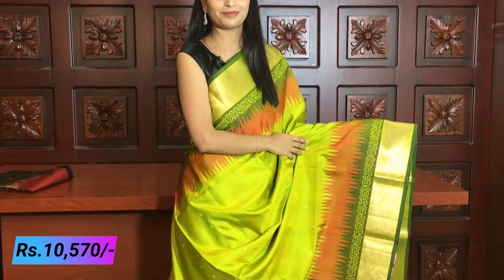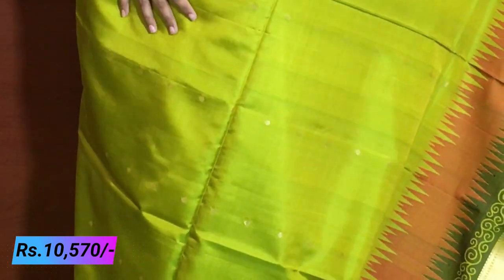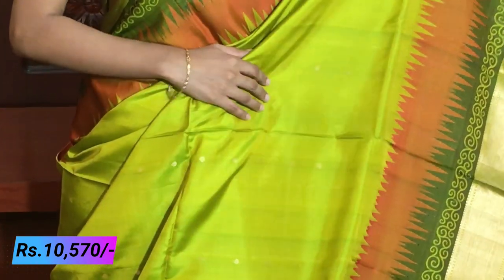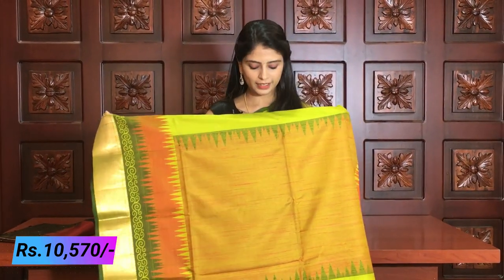The body is a beautiful brown color in a temple style with triangles — no running body. The mustard green body has small drop booties — very classy. If you look at the drop shape, the golden booties will be very clear. With a little reddish color, temple style borders, and tassels.